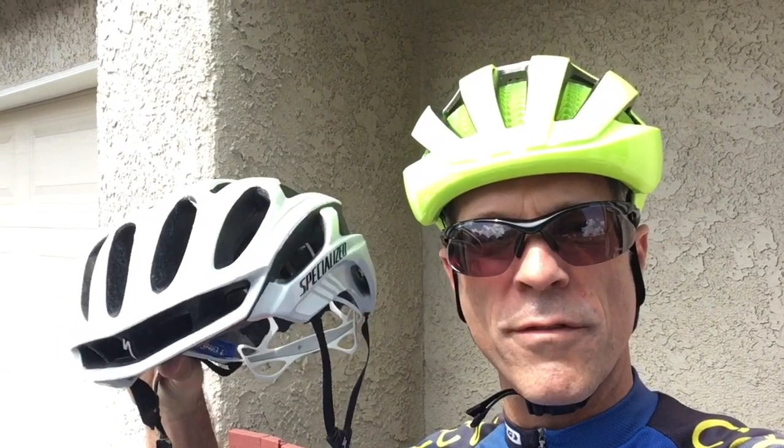In this video, I'm going to review the new Bontrager helmet. I have the Spectre, and I'm comparing it to my old helmet, the Specialized Prevail.